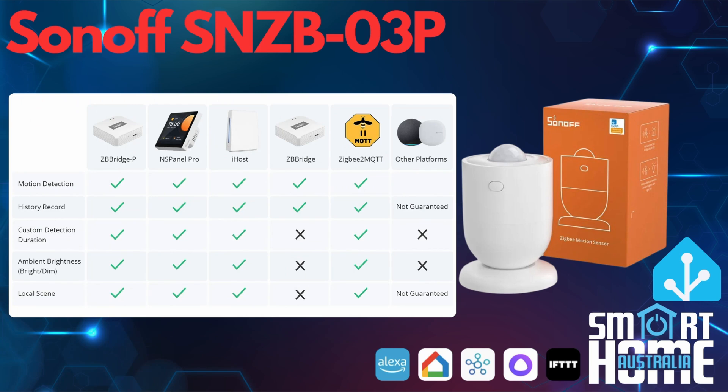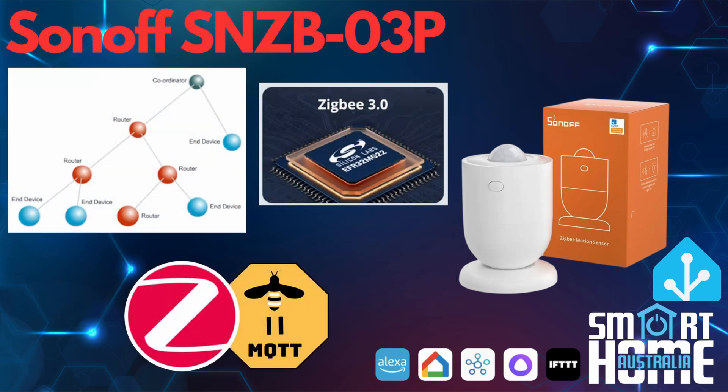Dependent upon which connection option you choose will determine the feature sets available to you. We'll be walking through connecting the O3 to Home Assistant with both ZHA and Zigbee-to-MQTT. One of the main features of the O3 is that it is a Zigbee 3.0 device, which will improve interoperability and stability of the mesh network to maintain a consistent connection. Remember that this is an endpoint device, whereas the millimeter wavelength O6 is a router. If you're looking for a device that will reinforce your Zigbee network, then the O6 is preferred over the O3.